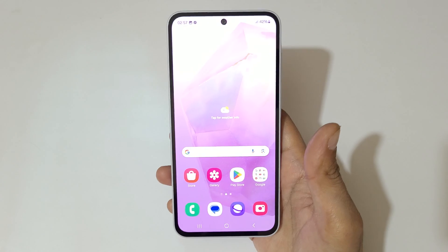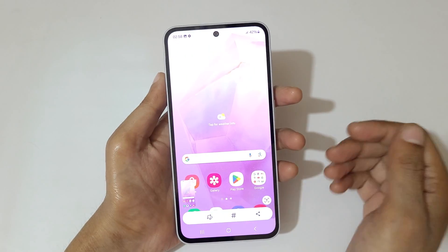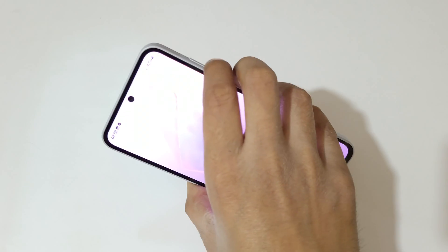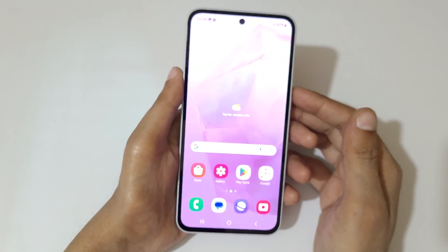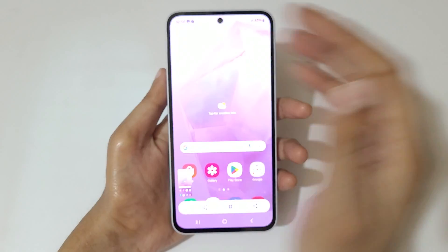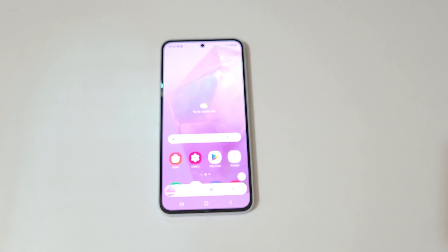So guys, this is the method to take a screenshot in the Samsung Galaxy A35 5G smartphone easily. Thanks for watching. If you have any queries about the latest video, let me know in the comment section below. Please like, share, subscribe, and click on the bell icon for the latest updates.